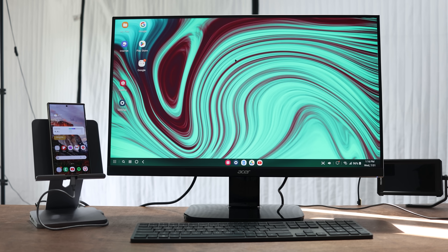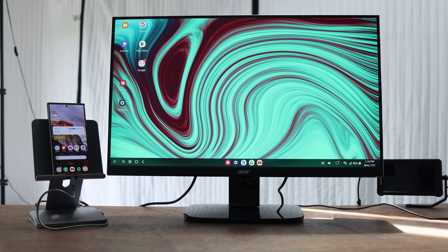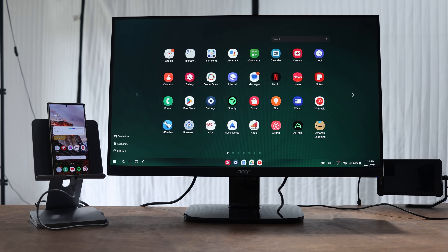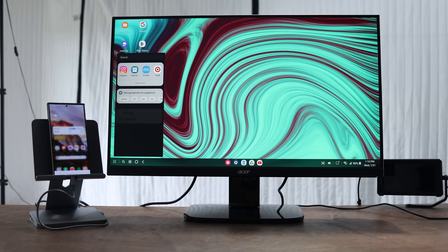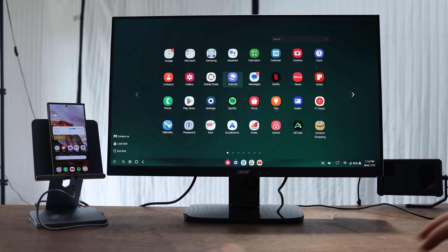This is Samsung DeX. Just plugging into a monitor, you get a full desktop interface. Across the bottom it looks a lot like Windows — on the bottom left you have a start menu equivalent with all your available apps, plus options to lock or exit DeX. Next to that is a search bar to search anything on your phone. You can also hit the Windows key on a keyboard to bring up that start menu and just start typing.